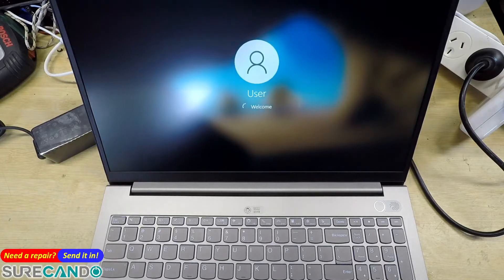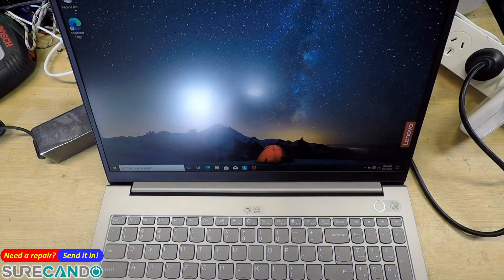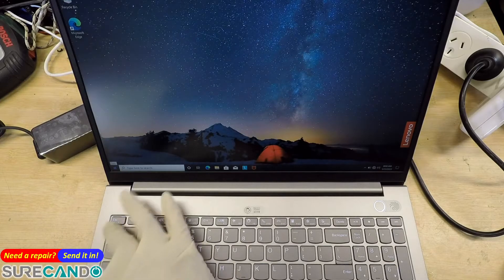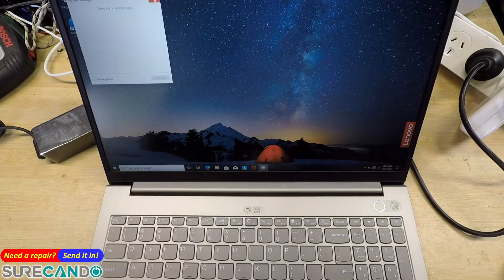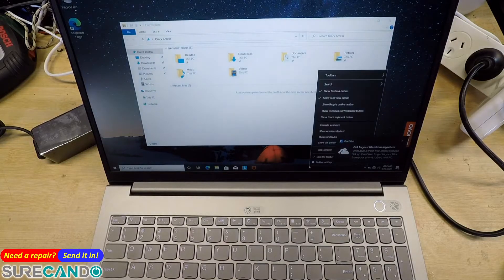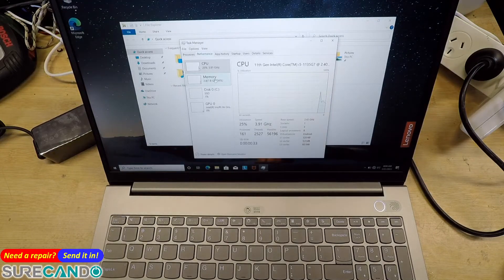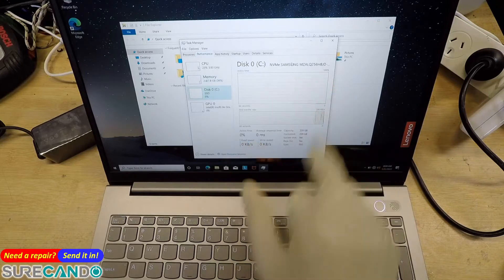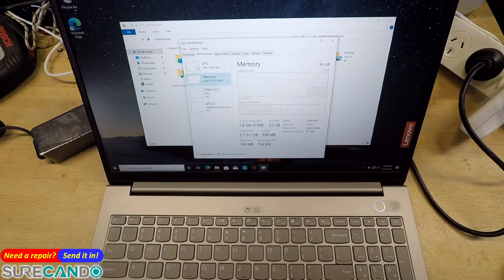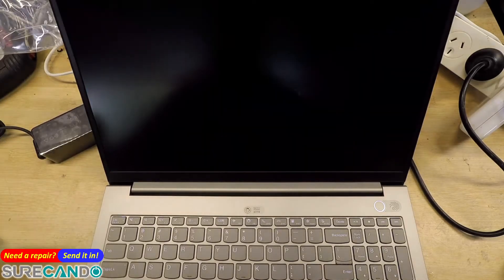We'll do a live upgrade of the SSD and the RAM on this laptop. Currently there is 8GB RAM and a 256GB hard drive. It's a Samsung 256GB SSD and 8GB RAM, with 40% already being used by Windows 10 by itself without any programs loaded.